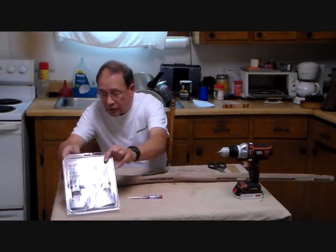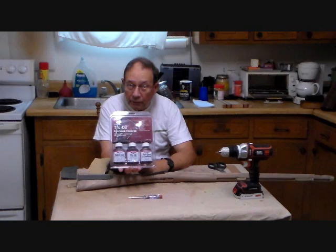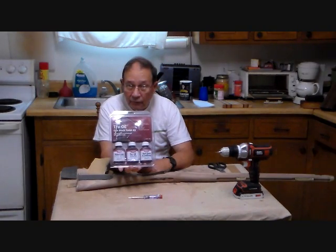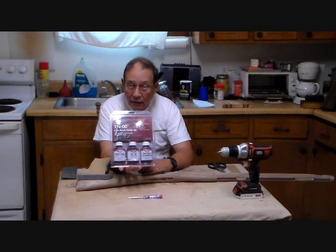I'm going to be using this Birchwood Casey kit, purely because it happens to be available to most people. In it you see a wood stain, which we'll start with to actually stain this walnut a darker color. Then an oil finish, and then a top coat finish which will give it its final sheen. I'll show you how it works as we go along.